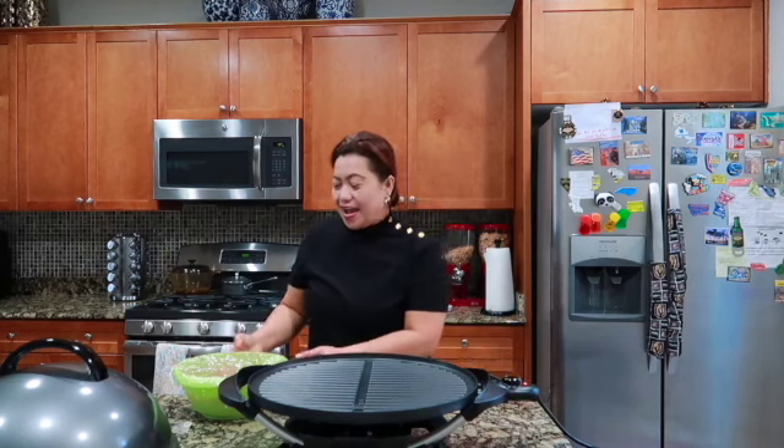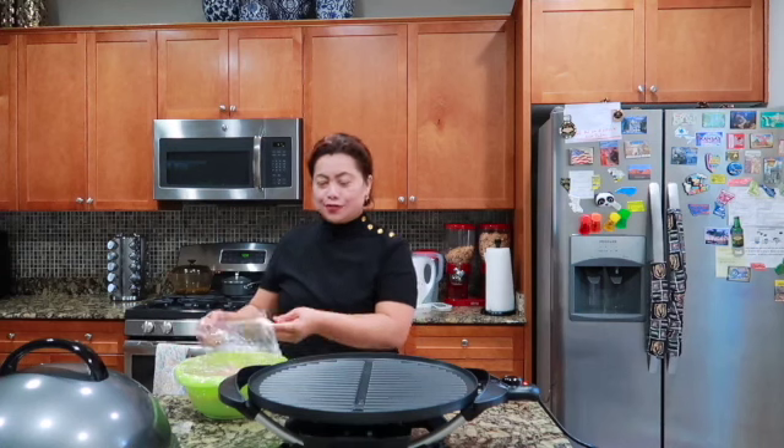Hello everyone! Kamusta mong tanan? Ngayon magluluto tayo ng grilled chicken para healthy daw. Samahan niyo ako? Kamusta na kayong lahat? Ano niluluto niyo?